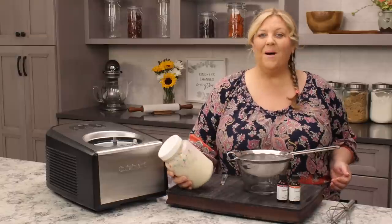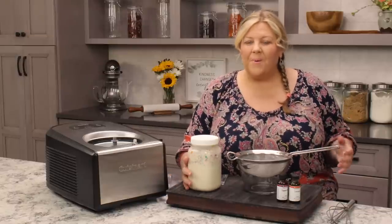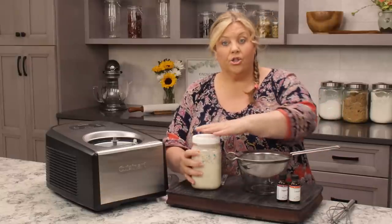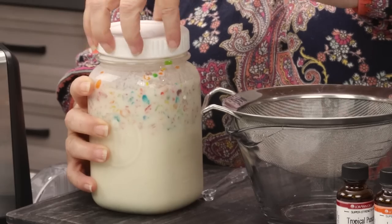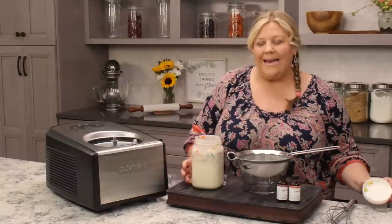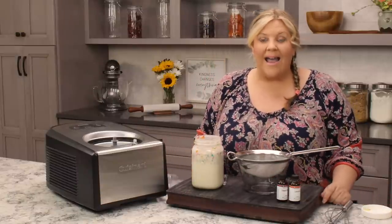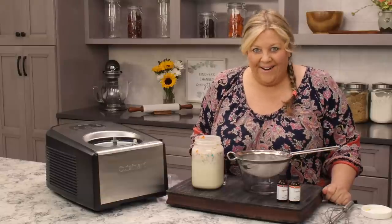After your milk and fruity pebbles mixture has been in the refrigerator for at least a couple of hours — overnight is better if you can — then we need to strain it out. While it was in the refrigerator I was thinking people are gonna ask why you can't just blend up the fruity pebbles. Well, I tried that — it gives the funniest texture to the ice cream, so please don't do that.